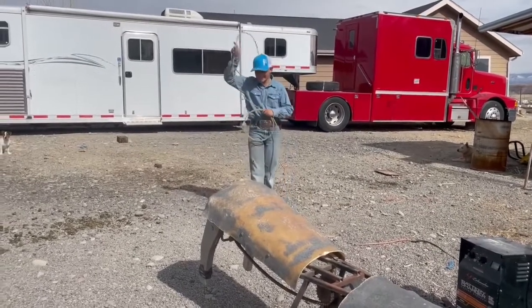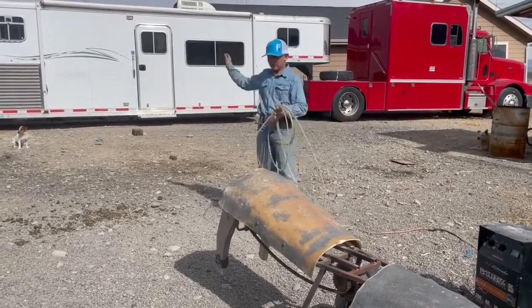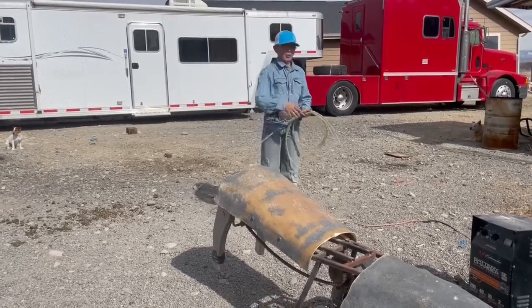It'll help you extend your arm, and you can come around. Whenever you're heeling on a horse, it'll extend your arm and it'll help you follow through.